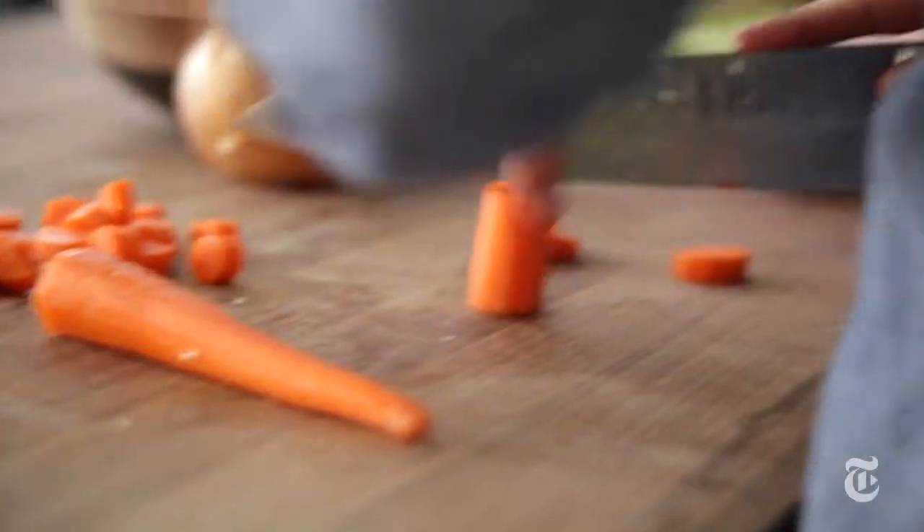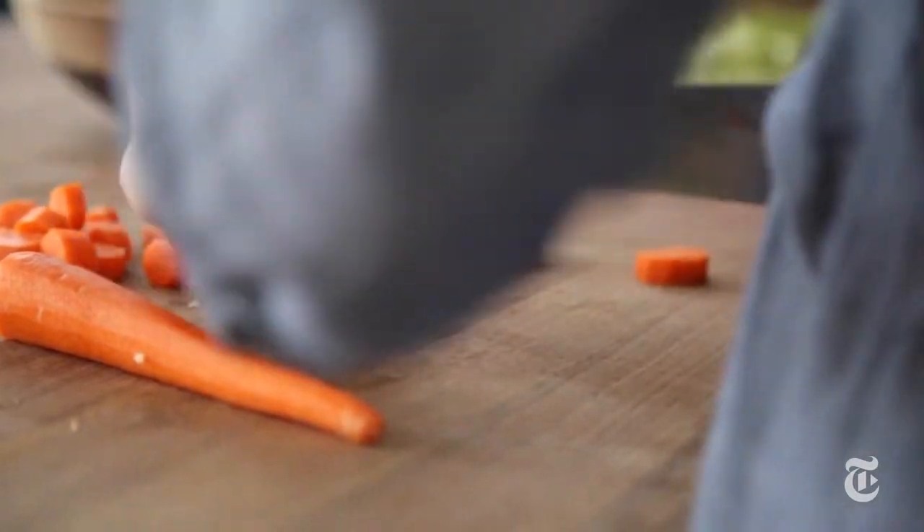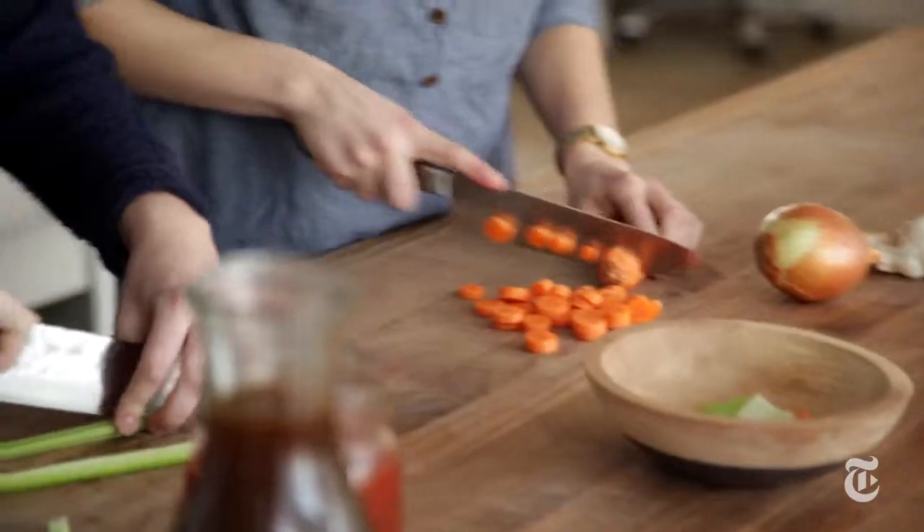So we have celery and carrots here. You can use just onions, just carrots — honestly, it's really whatever you have on hand. We're just cutting all the vegetables into a rough chop. It's not an exact science; we just want everything to be vaguely the same size so it all cooks together in the pot. It's rustic.